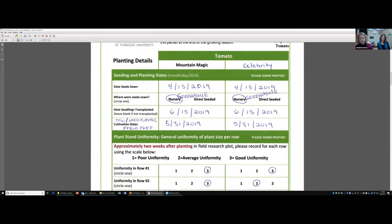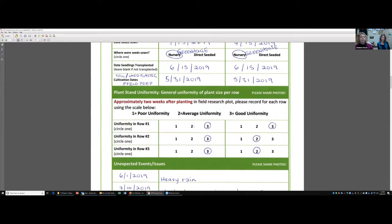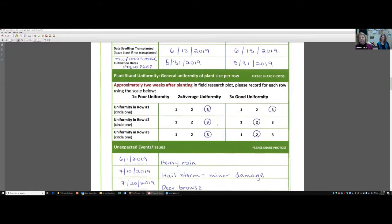On our planting details, we have the day we sowed our seeds. We circled nursery, but got very specific that we did this in a greenhouse. The dates that we transplanted to the field. This is the cultivation date — here we're talking about what we were doing at time of planting. On May 31st is when we tilled, laid our plastic, and did the field prep. Then we get into a portion that everyone seemed to have done — at least the 15 people I worked with last year did fine on understanding plant stand uniformity.